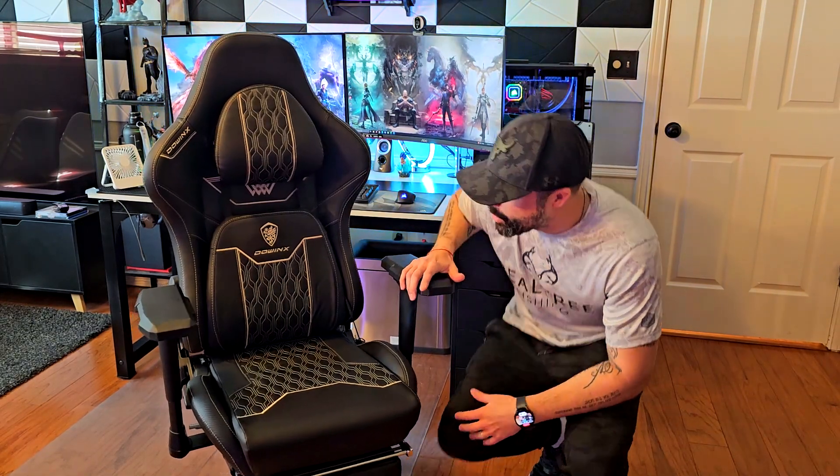I think this is one of those really good gaming chairs that, if you're looking for one, could be an amazing option. As I mentioned, you can also be super comfortable while working from home with this Dowings gaming chair. I like it — I recommend it 100%. Thumbs up, thanks for watching, and see you soon.